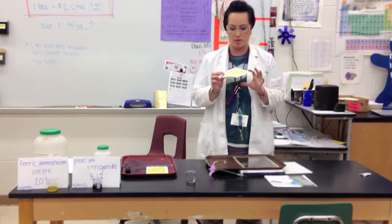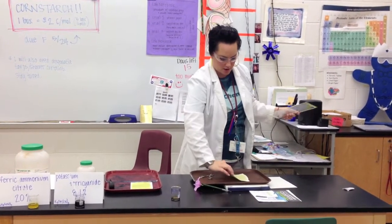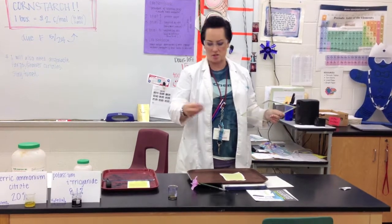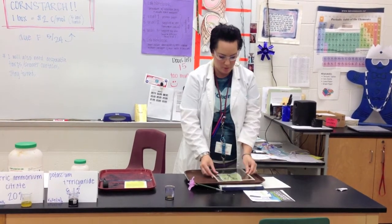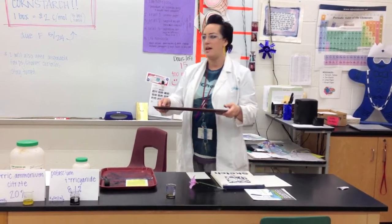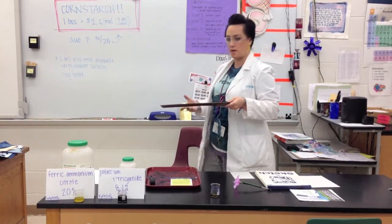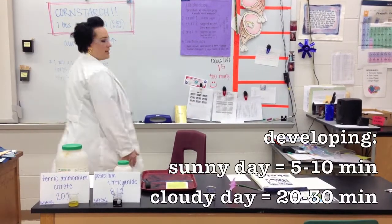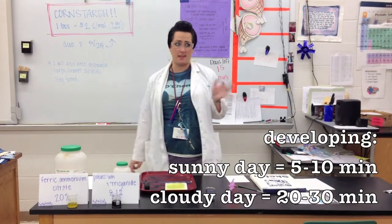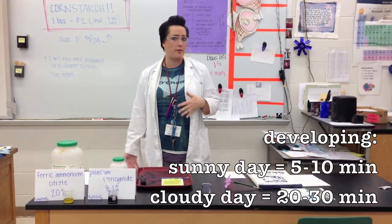For our example, we're just going to do an object. So here's our piece of paper — you're going to put that on a tray. I'm just going to do some scissors. Lay your object down, and then put a piece of glass over it to kind of hold it down. I have extra glass. And I'm going to go set this outside and let it develop. On a sunny day it takes like 5 or 10 minutes; on a cloudy day, maybe more like 20 or 30.